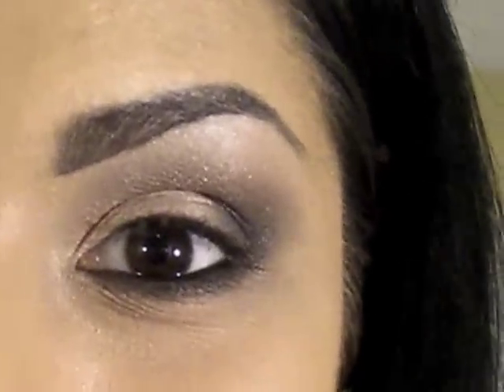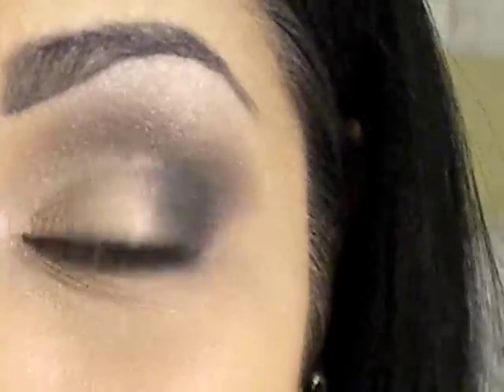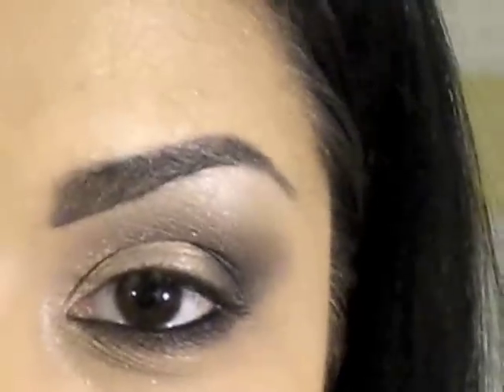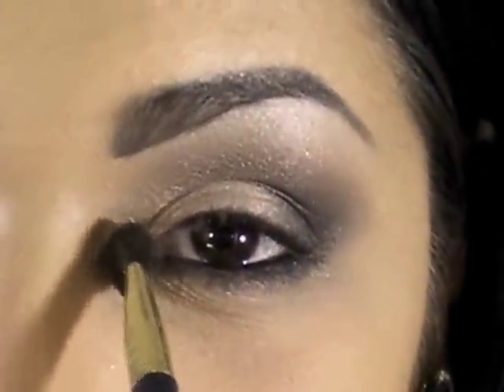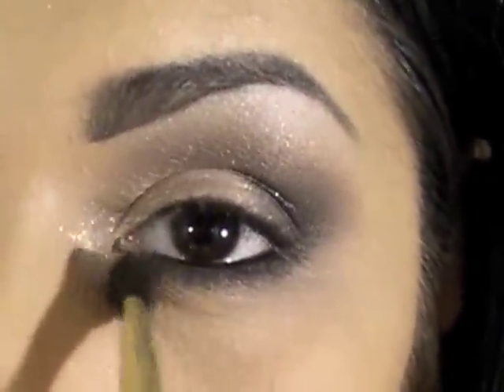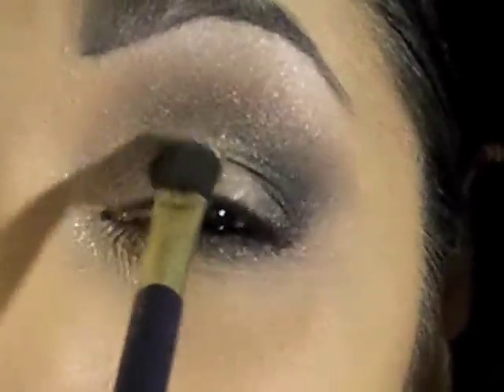I've already tight-lined my eye — my waterline and tight line — with MAC Molder dipped in Black Track Fluid Line. Now I'm going to go in with Ben Nye Luxe Gold Powder and Iced Gold and put that in my inner corners, lightly dust it, and place it right above the Naked Pigment.